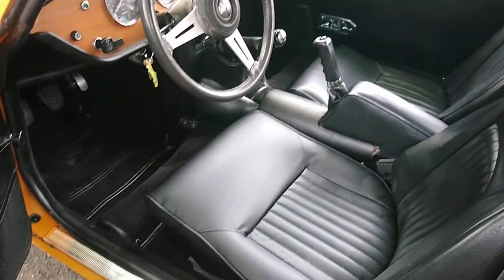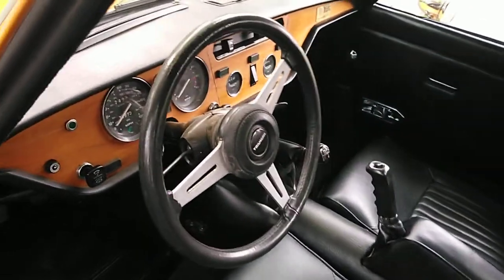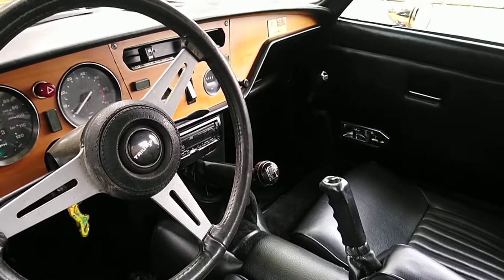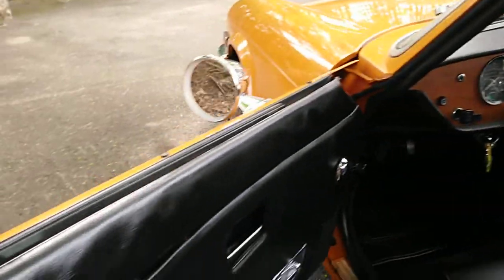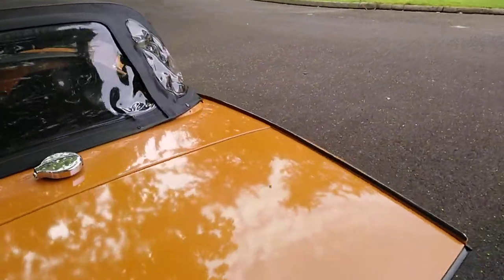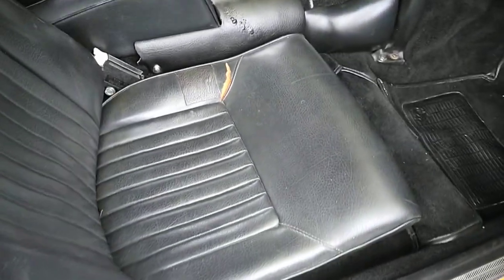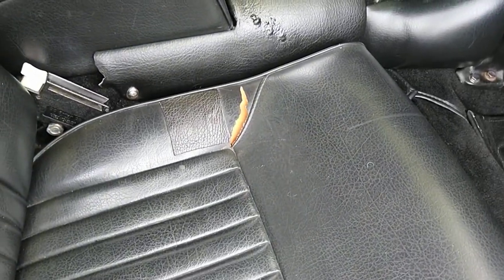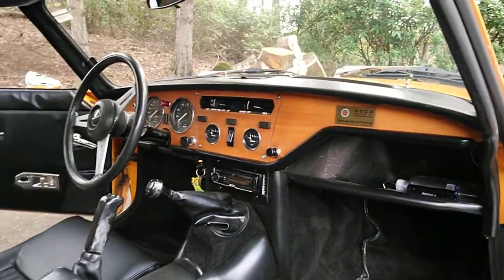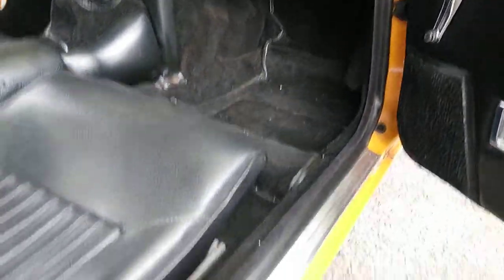The interior is really in great shape. The dashboard has no cracks, and the wood is still in good shape. The only thing is that on this side, it has a small tear that needs to be replaced, right there in that seat. But other than that, the interior is in perfect shape. The carpets are still in good shape.